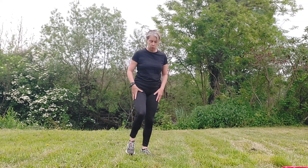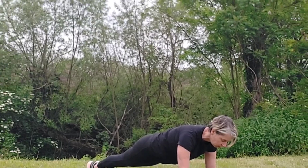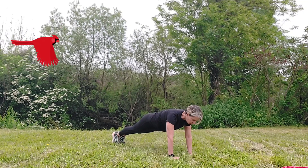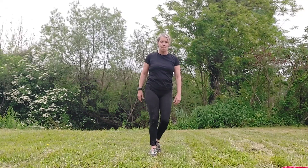Now we're heading down to the floor — get into a plank position. Off you go for 20 seconds: really nice alignment, head aligned, weight slightly forward, don't forget to pull your tummy in. Keep breathing, keep going. Right, we're doing really well — have a little breather.